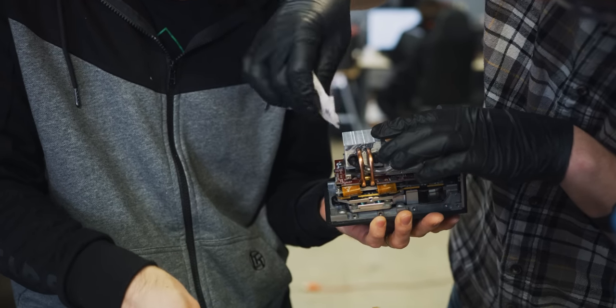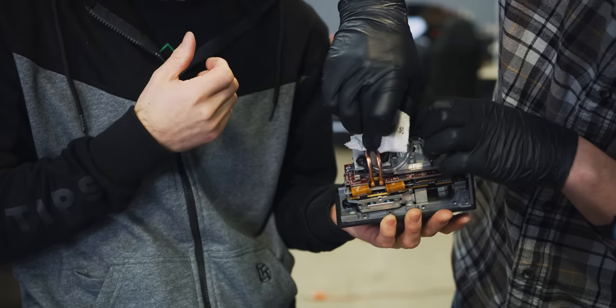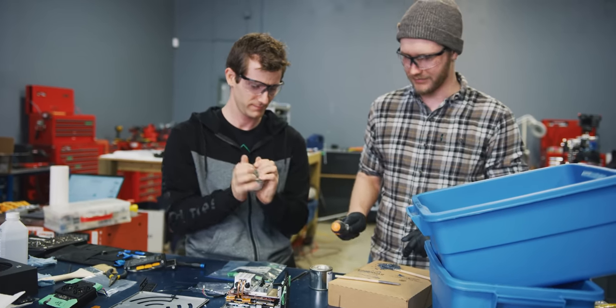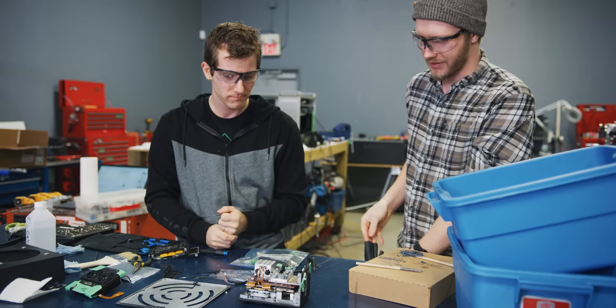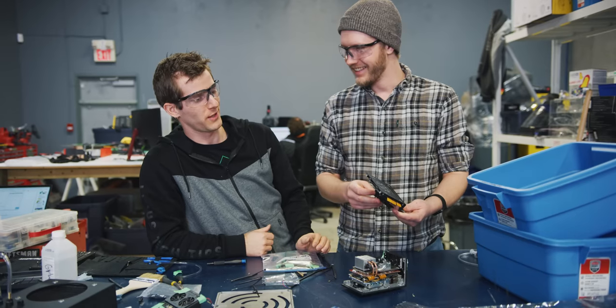I'll just get in there, give a little wipe. This is how all the pro chefs do it — they just make an absolute mess on your plate and then come in with a paper towel afterward. Should we wait for that to dry? No. Is there enough clearance for this heat sink? Yep.